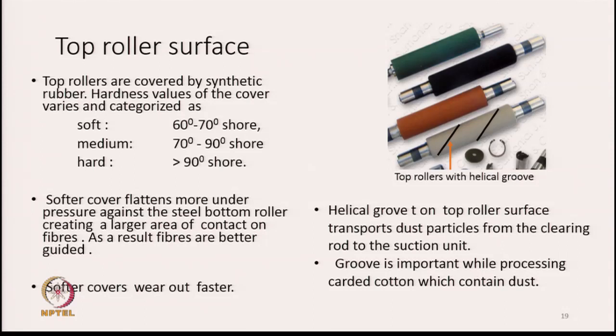There could be a helical groove as shown in the picture. The helical groove on the top roller surface transports dust particles from the clearing rod to the suction unit — that is the purpose of having grooves there. As they rotate, they transport the dust from the clearing rod towards the suction unit. This groove is important especially when we process trashy fibres, that is when we process carded cotton which contains a lot of dust particles.